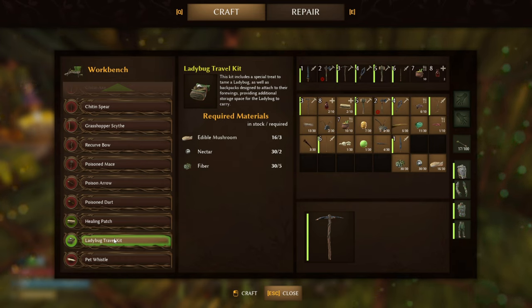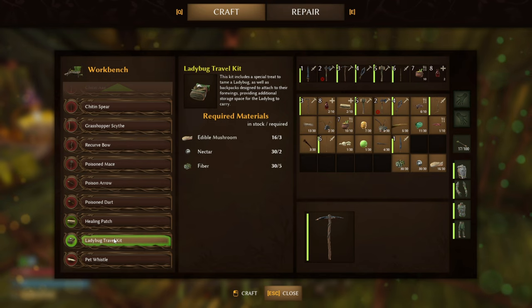This kit includes a special treat to tame a ladybug, as well as backpacks designed to attach to their forewings providing additional storage space for the ladybug to carry. For this you are going to need three edible mushrooms, two nectar, and five fiber.